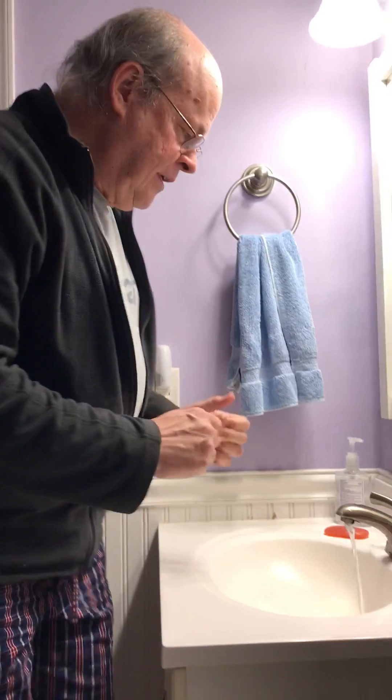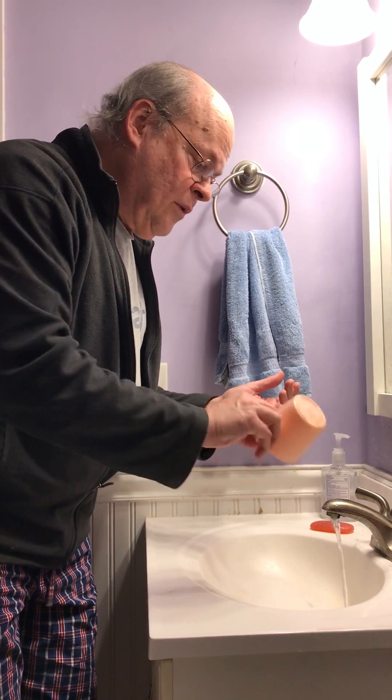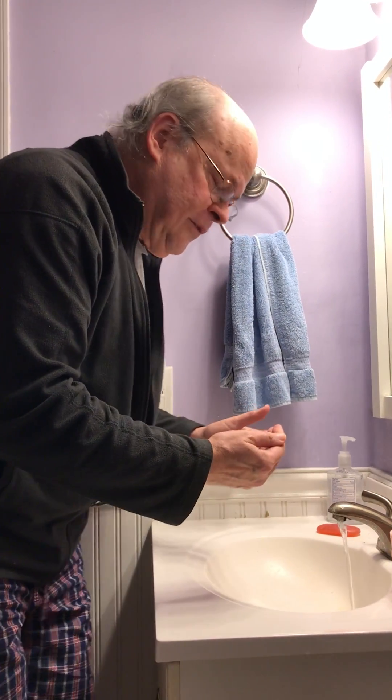Hello everyone, today I am going to show you a new way of drinking water. Most people when they drink water they use a cup, right? That makes sense. But what if you don't have a cup? Well, some people would use their hand.